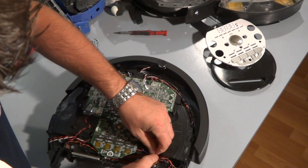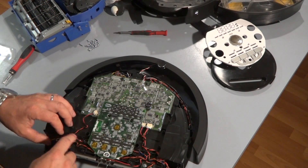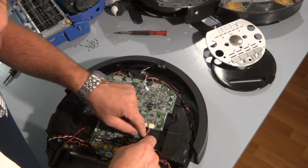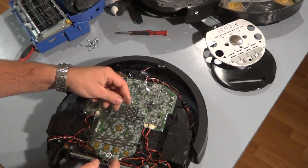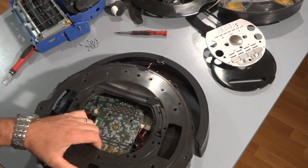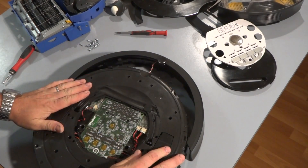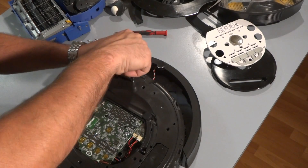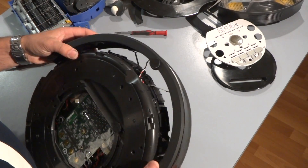Go ahead and push the wires into their correct positions — it might be a little difficult at some points, but as long as they're pushed in and not going over any holes where the screws might go, you'll be fine. Place the plastic back on top, then put the main top cover back on. I like to use a number two Phillips head to put the main screws back on — I'll just put one in right now, and put the bumper back on.